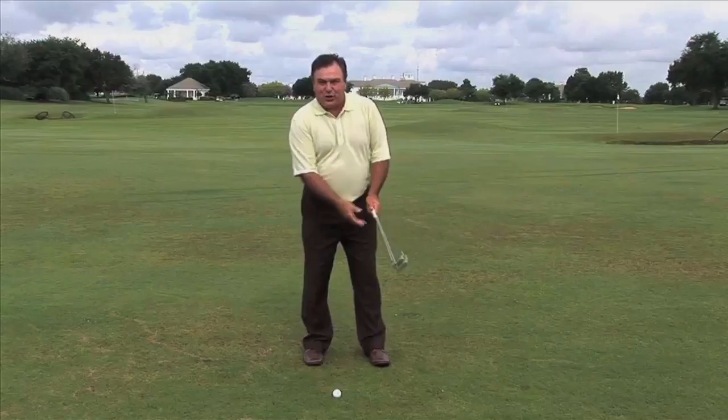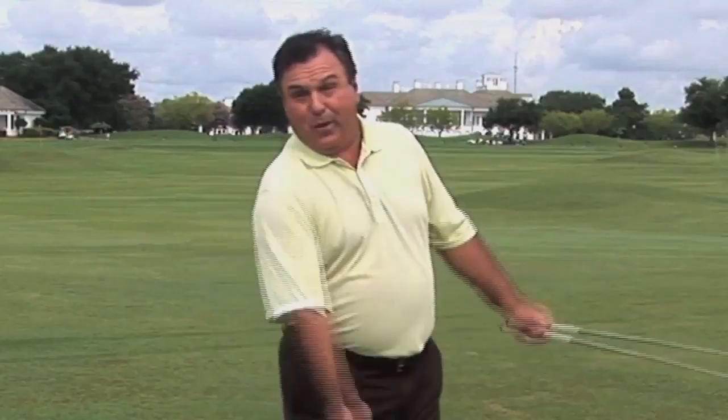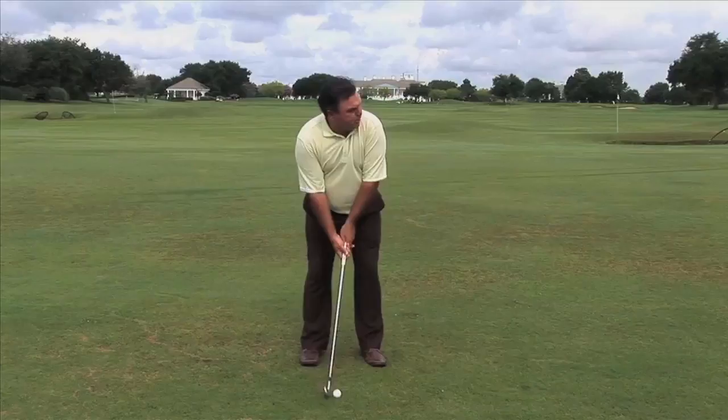What you see on TV a lot is commentators talking about how to hit a low shot you have to finish low. That has absolutely nothing to do with hitting a low shot — it's just the result. If you do all this stuff correctly, you're not going to wind up with a Johnny Miller finish from 1974.